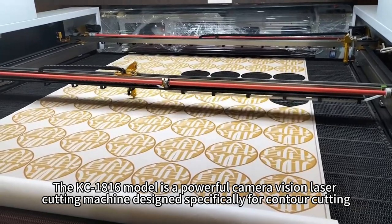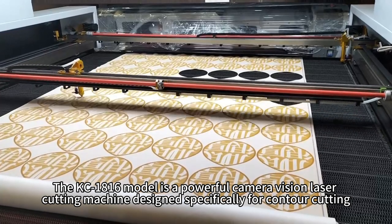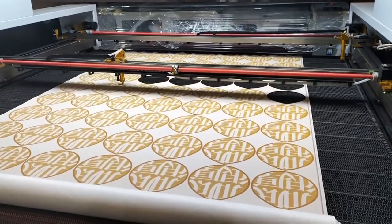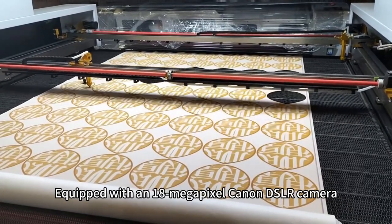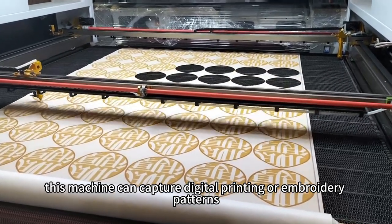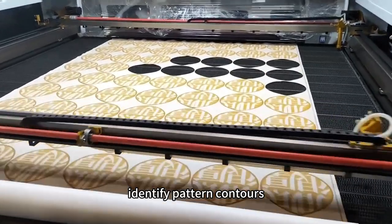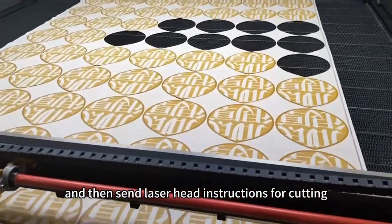The KC1816 model is a powerful camera vision laser cutting machine designed specifically for contour cutting. Equipped with an 18 megapixel Canon DSLR camera, this machine can capture digital printing or embroidery patterns, identify pattern contours, and then send laser head instructions for cutting.